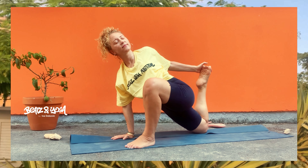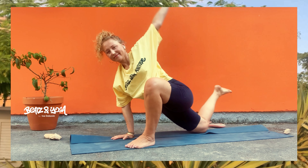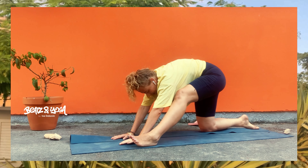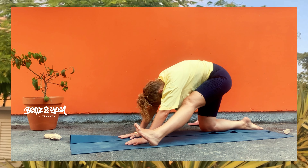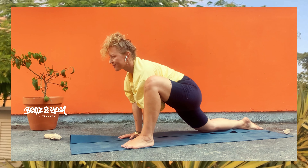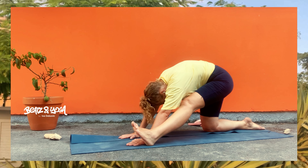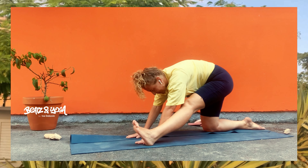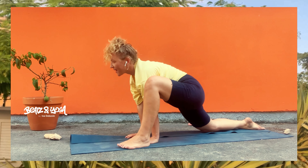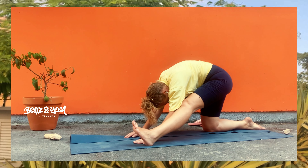Beobachte, denn es ist immer eine Seite, die viel einfacher geht, die sich viel leichter aufmacht. Und wenn du jetzt noch ein bisschen mehr möchtest, greife mit deiner linken Hand deinen rechten Fuß und öffne deinen Brustkorb. Die Schultern sind weg von den Ohren, die Körpermitte ist stabil, dennoch die Atmung ist weich. Löse das Ganze auf und strecke dein linkes Bein nochmal aus.